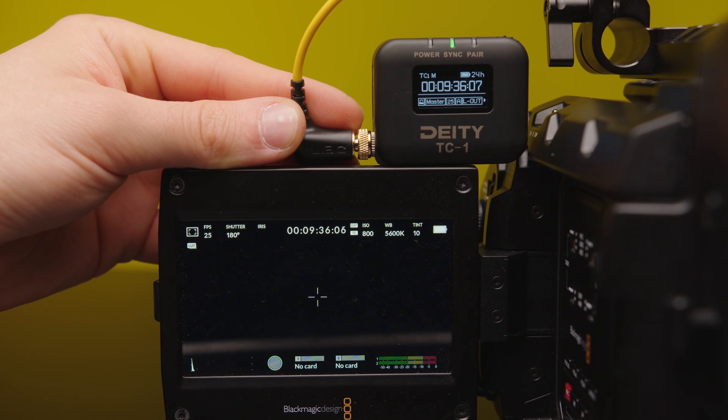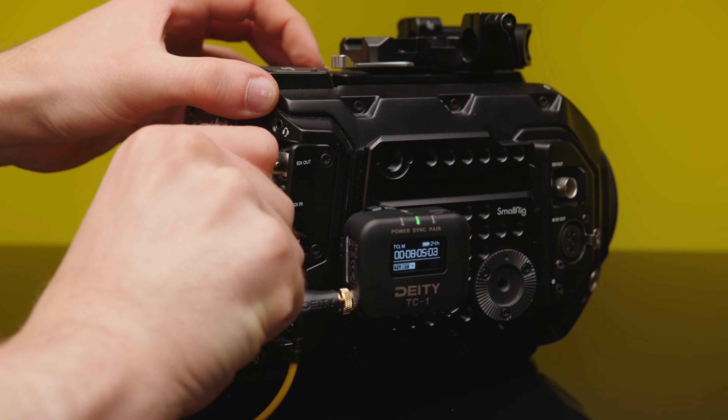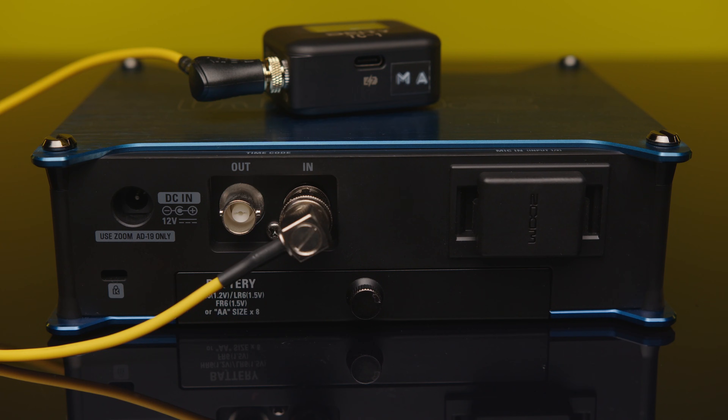Therefore, many manufacturers of timecode generators recommend leaving the timecode generator connected to the camera for the duration of the shoot.